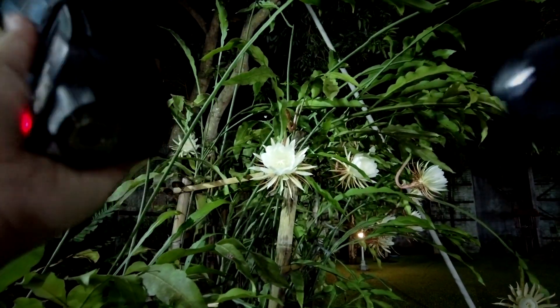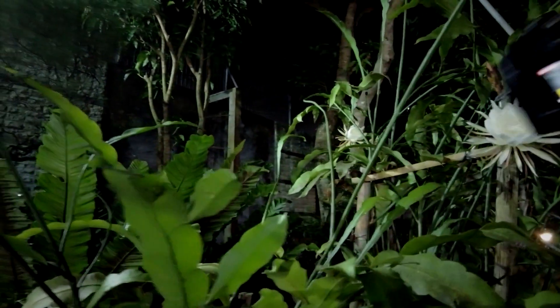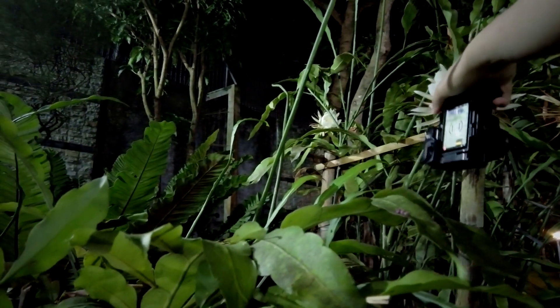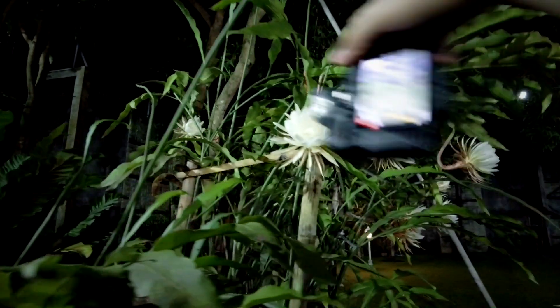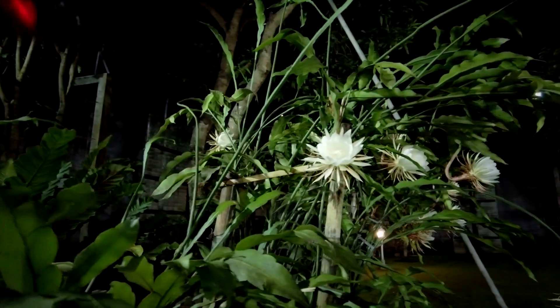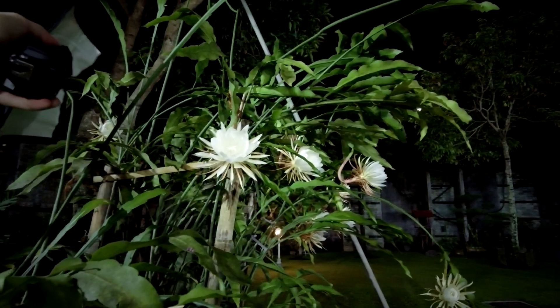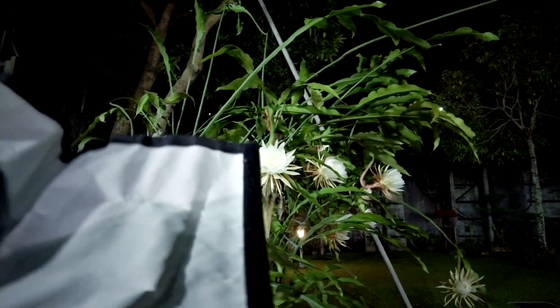Let's try to take a shot of this particular flower. I'm focusing on the middle part of the flower — that interesting, complicated center part. I'll do a vertical composition, trying to frame the whole flower, with the flash firing mostly from the left to give a little more dimension.